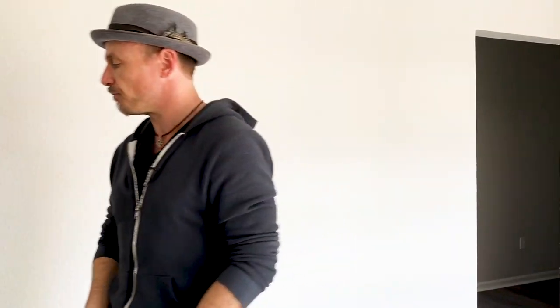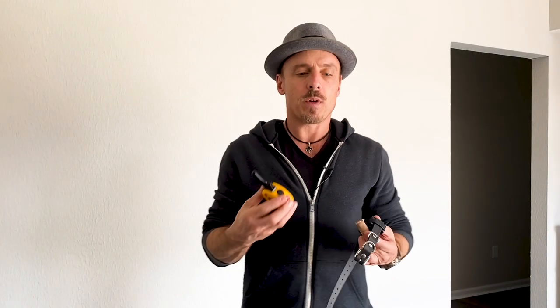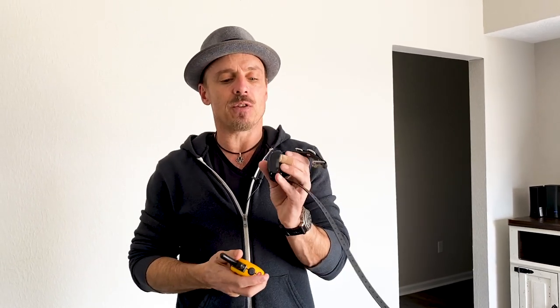That's prong collars. Now here we have an e-collar — it even says TGD on it. This is a Mini Educator by e-collar technologies. This is the receiver and this is the transmitter. These are what we use on about 99% of dogs.